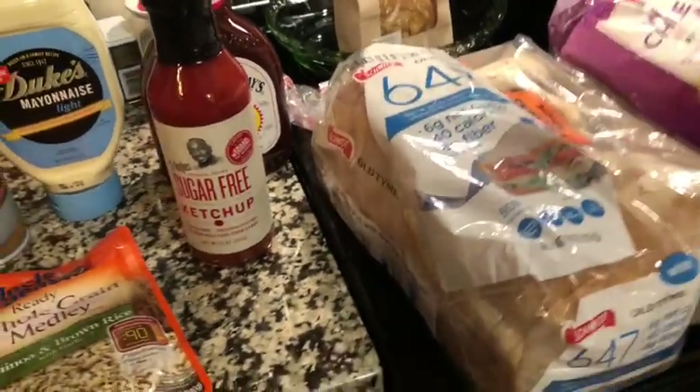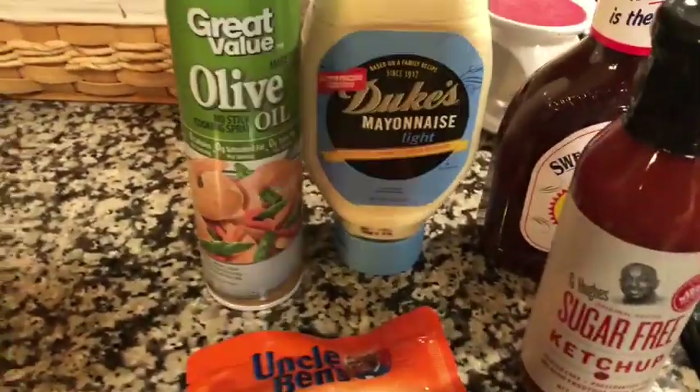Hey guys, welcome to another Weight Watcher friendly Walmart grocery pickup haul. Let's just jump right in.